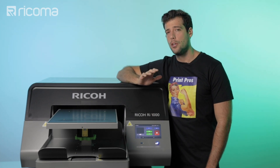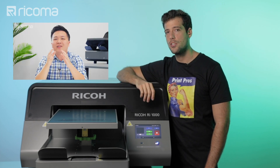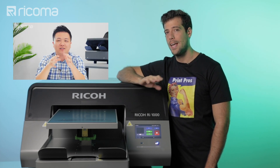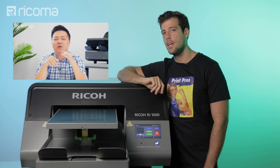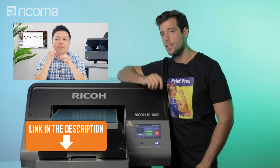If you're interested in learning more about how to price your DTG printed shirts, our CEO Henry Ma has his own show called Apparel Academy and he has an entire episode that goes in depth into this topic. You can check it out by going to the cards above or the link in the description.